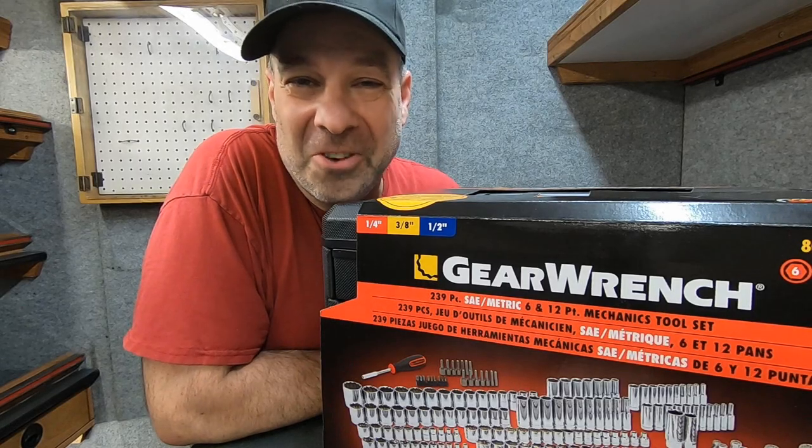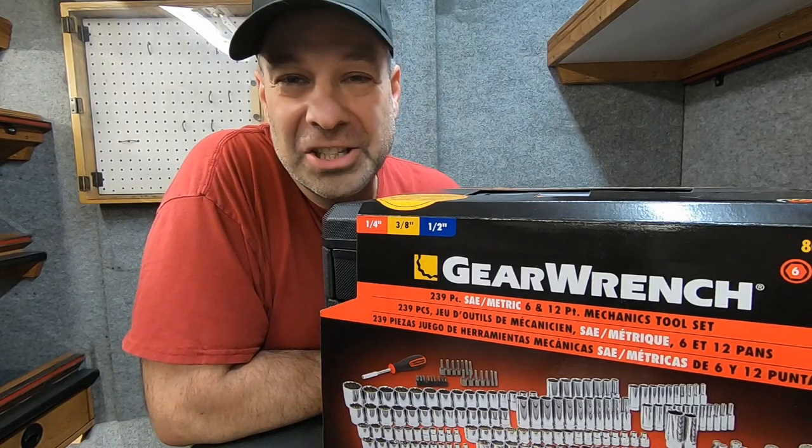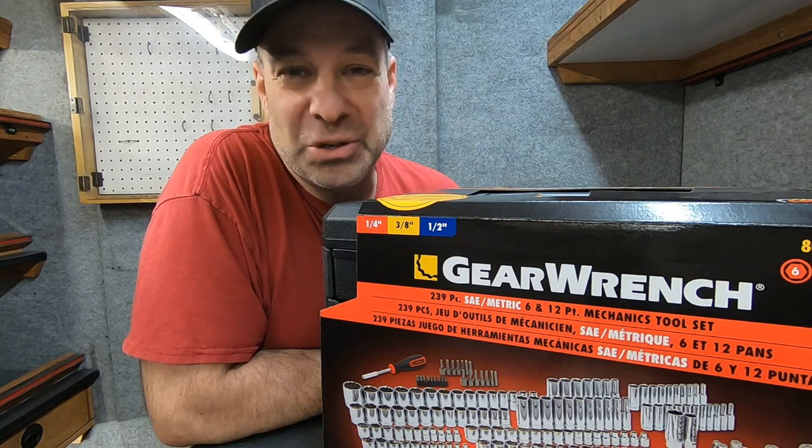Hey, quick product spotlight for you. We're going to go over the GearWrench 239-piece mechanics tool set.